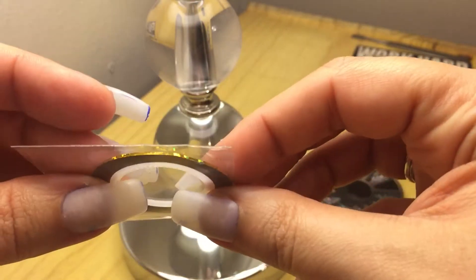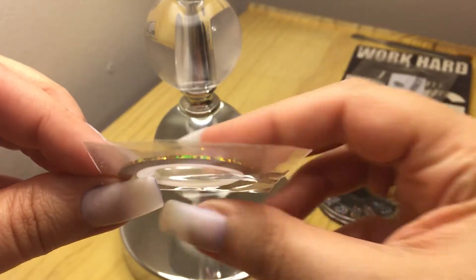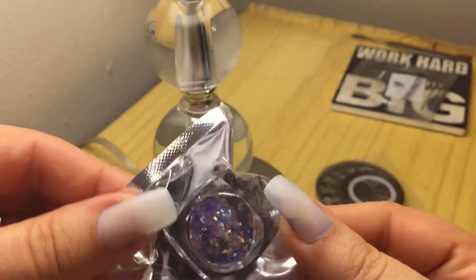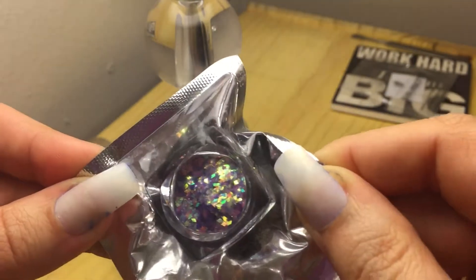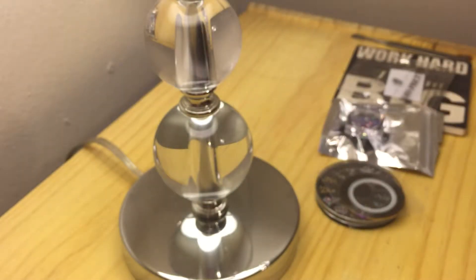My daughter got me some for early Christmas. It came with this free gift — it was a gold holo tape. I'm not going to take them out of their packages, but this here is like a flake. I'm going to try that with a mani and show you ladies on the video.